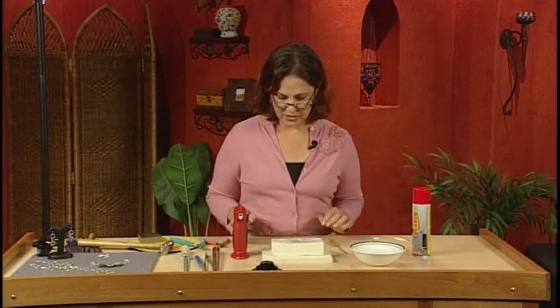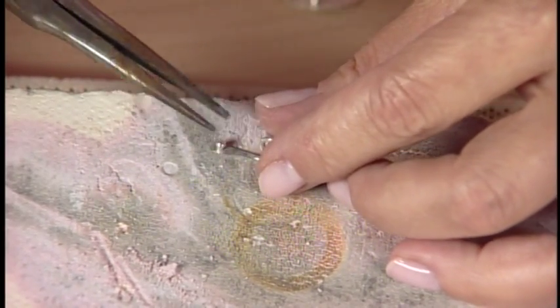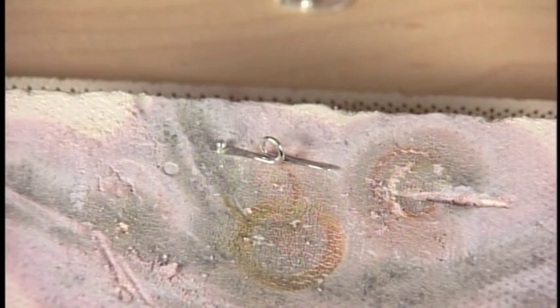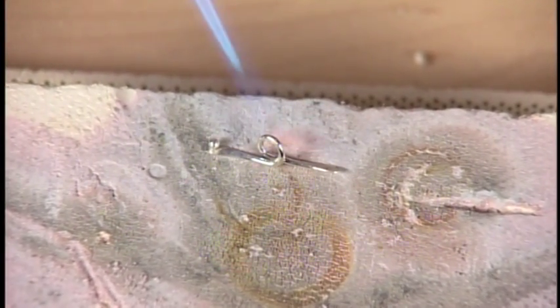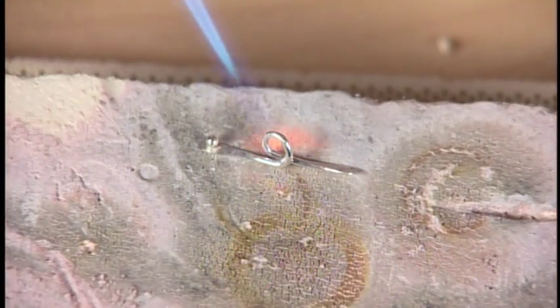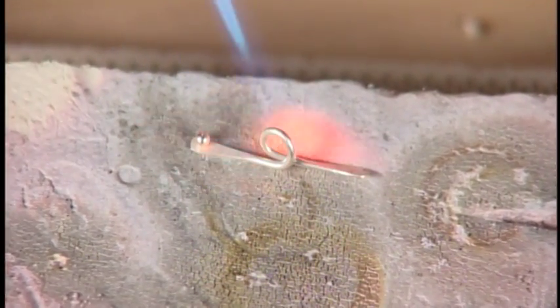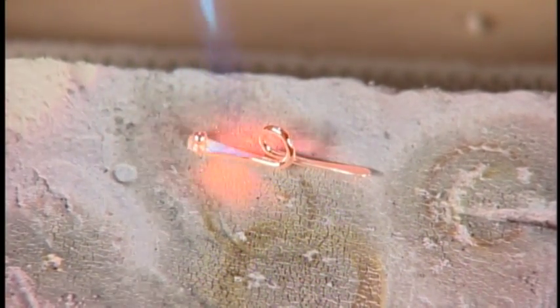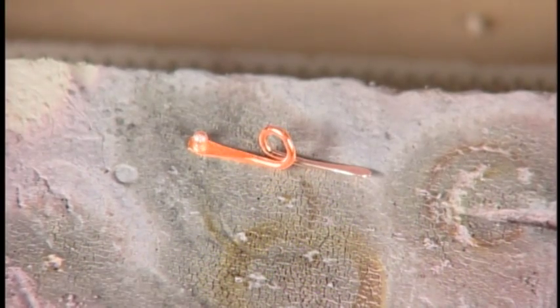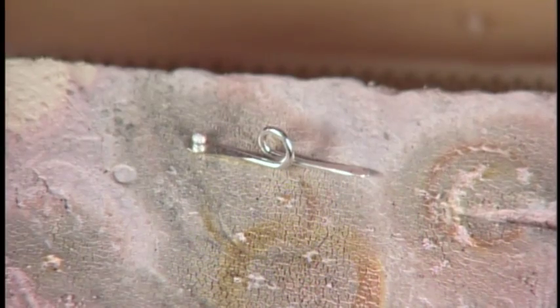Let's add a ball to one end of the toggle clasp. So that's your toggle clasp.